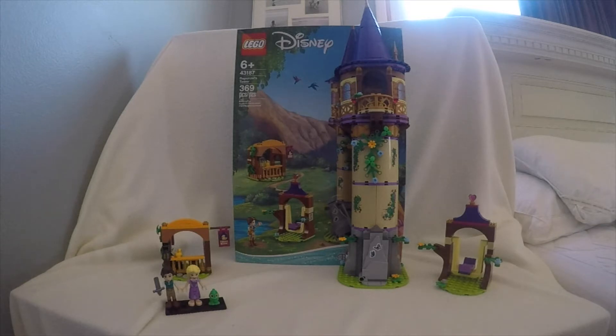In this set, it's going to be 369 pieces. There's going to be a lot of stickers, pretty much a lot of everything in this set. It's set number 43-18-7, and it's part of the Disney Princess lineup. There's two mini dolls, but it's three characters. There's also Pascal, which is the other character.